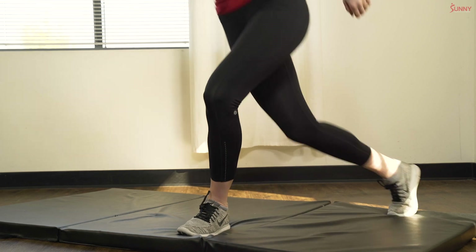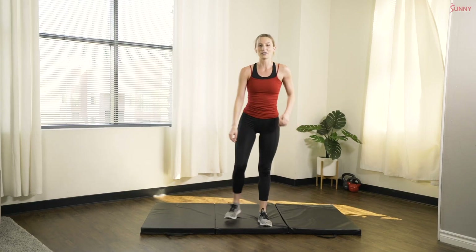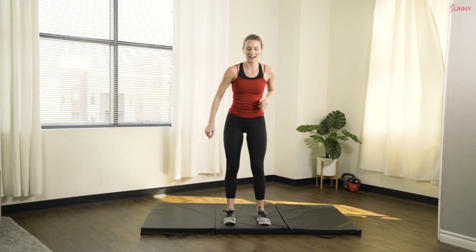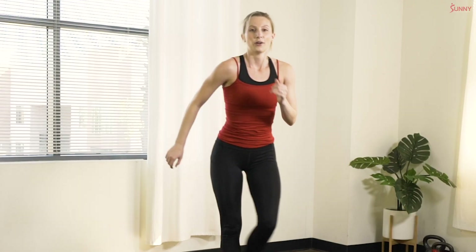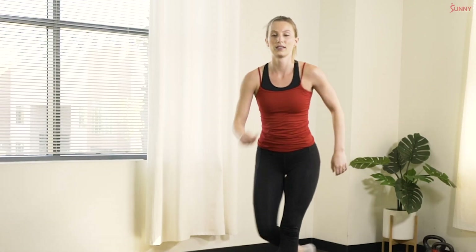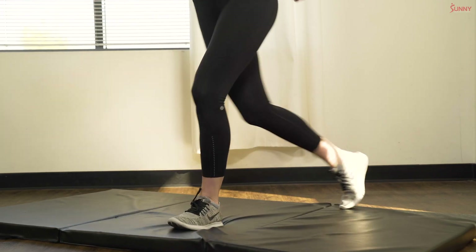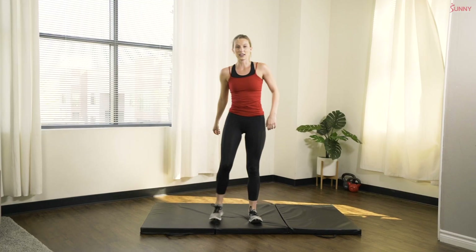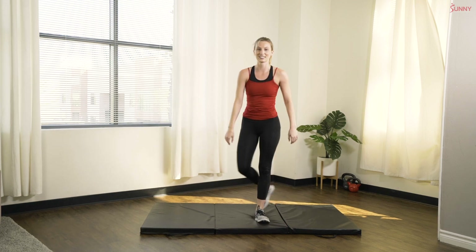Good. You've got it, keep moving. We're on three of five exercises, so we're over the hump, we're almost there. Keep moving and keep working. 10 more seconds. In three, two, one, and rest.